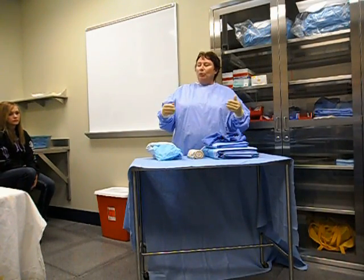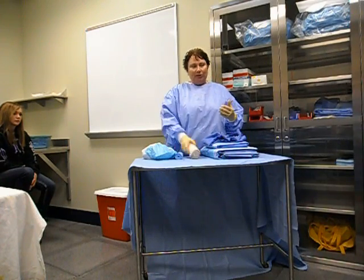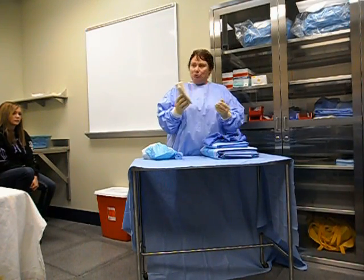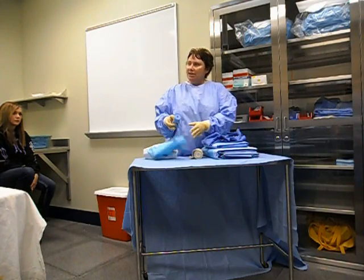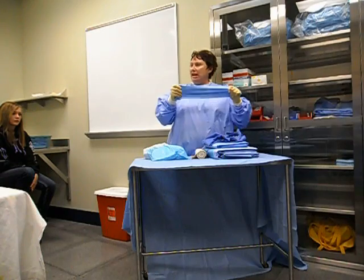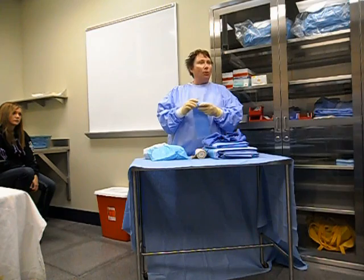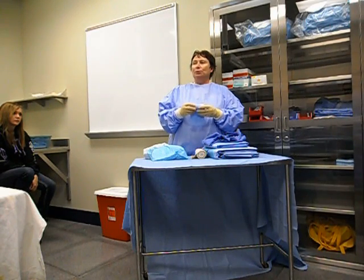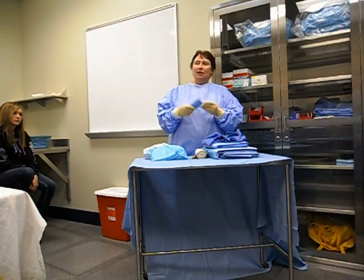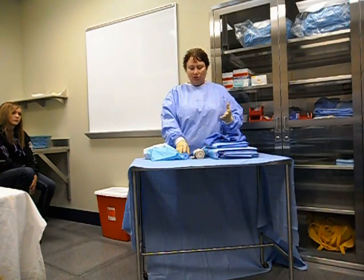Then we're going to wrap the impervious stockinette with either an Ace, which is real common, or an S-Mark. An S-Mark is sort of like a big rubber band — an ace bandage without the coating on it. One other thing some surgeons like is a Coban, but for the purposes of testing and practicing, either the S-Mark or the Ace is going to be easier for you to use.